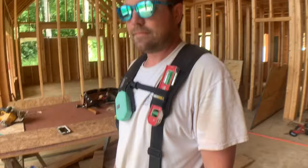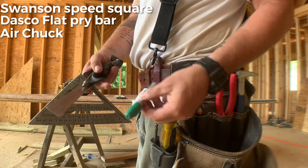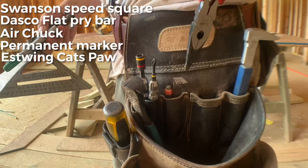So Jono has always had a really nice neat setup. We're gonna run through his tool belt real quick. He's got a speed square, a flat bar, an air chuck — that's a good one — a Sharpie, and a nail puller, full-size.